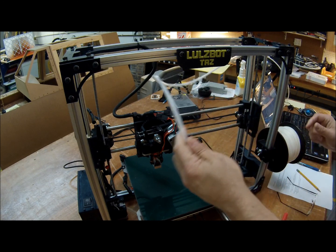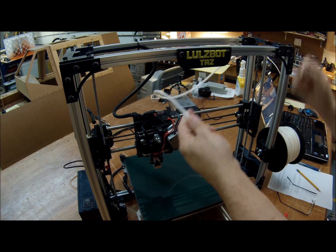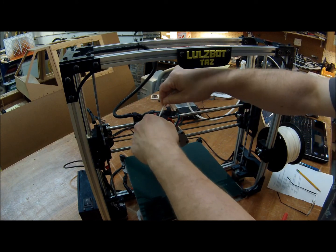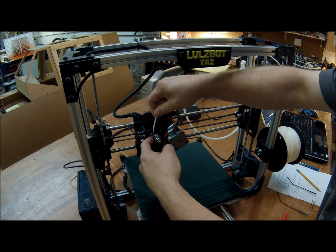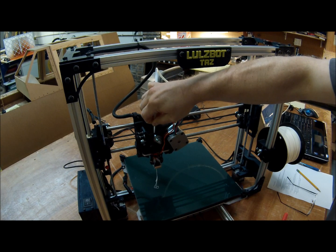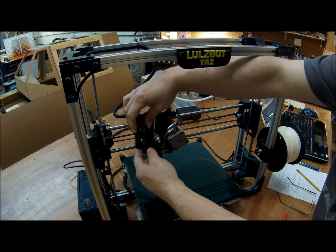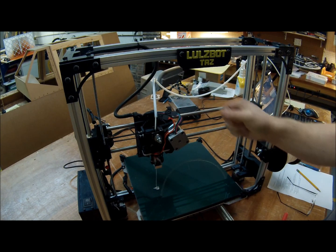Go ahead and run the filament through the tube here — as you can see, there's a hole in the center that the filament will go into. I'm doing this blind, so let's see how well I get it in there. There we go — just push it all the way in and you'll see it extrude just a little bit of plastic down at the bottom, and that's what you're after.